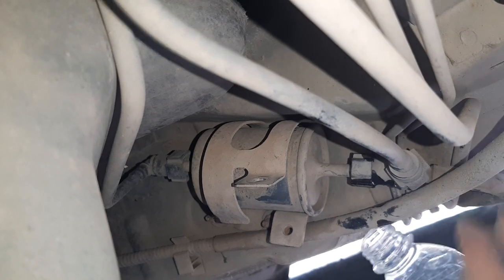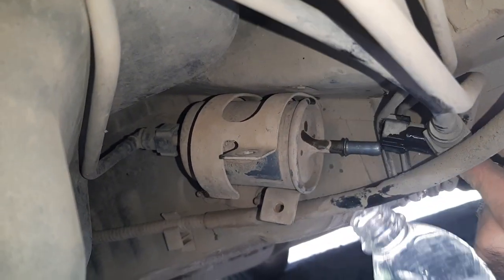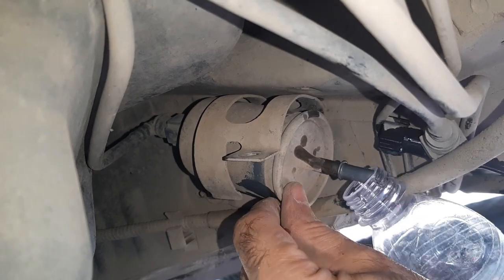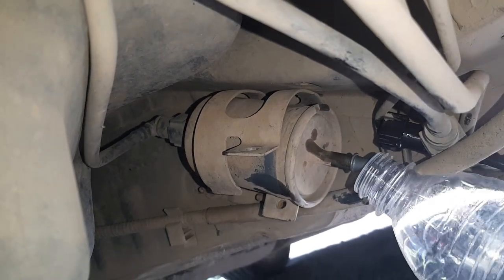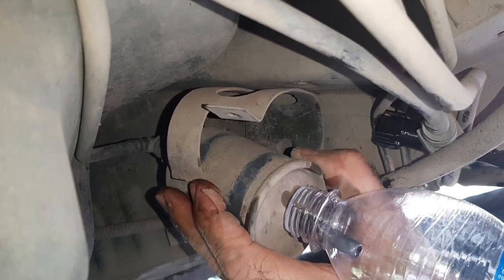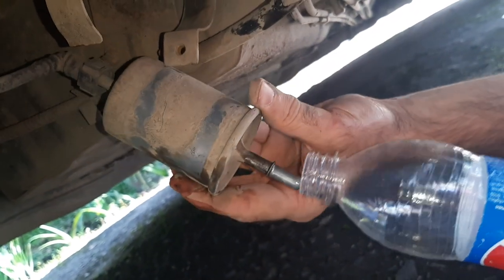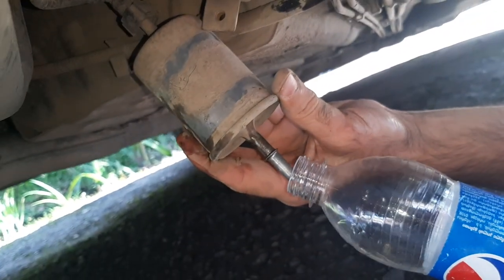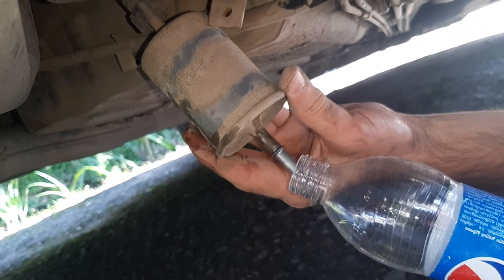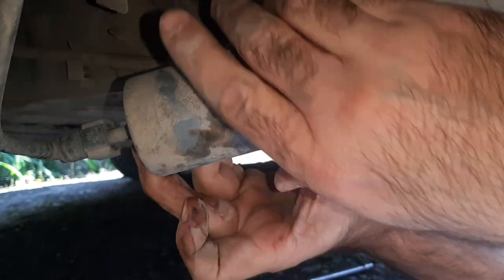I put one end of the filter into the bottle and waited until the fuel stopped leaking from the filter. Here I made a mistake — I had to keep one end of the filter in the bottle to avoid fuel spilling on the ground, but I didn't think that there was quite a lot of fuel still remaining in the filter.